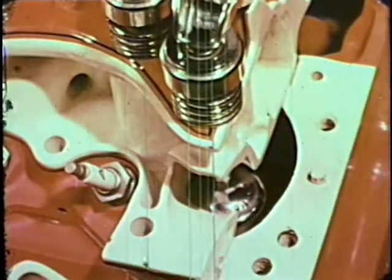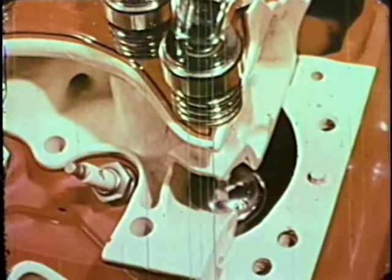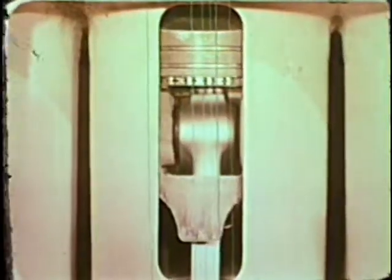When gasoline came along, a practical internal combustion engine could be built. This gleaming piece of machinery looks and is complex, yet in reality it works on simple principles, the basic one being the four-stroke cycle.